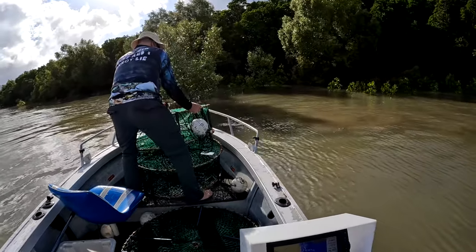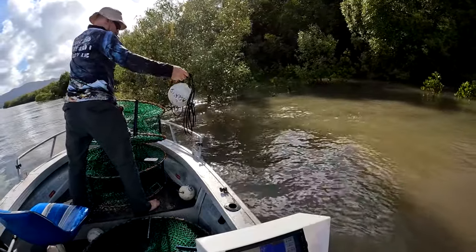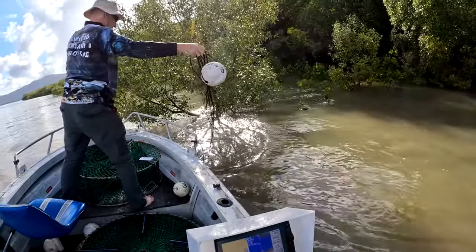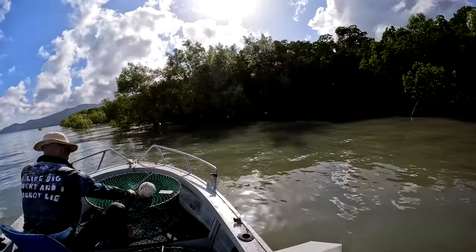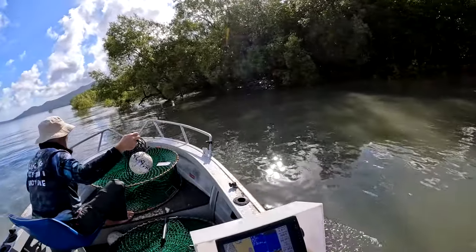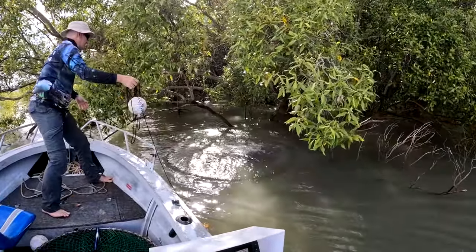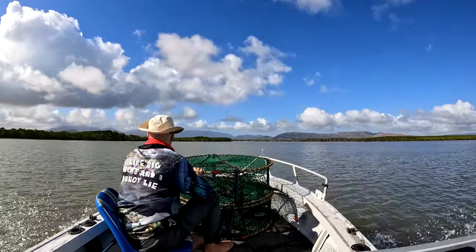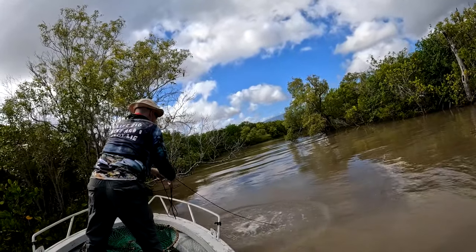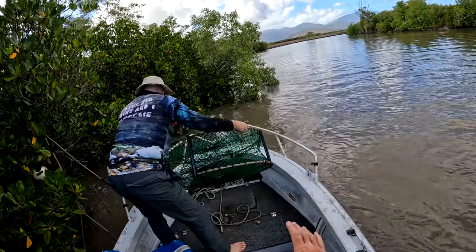Righto, so we're going to run four pots on the flats and put four in the creek. Dave's going to leave one out the front of this tree. We want to try and get it sort of up under this tree. Make sure it lands flat on the bottom. Pod 2 — just straight over the front to the right slightly.